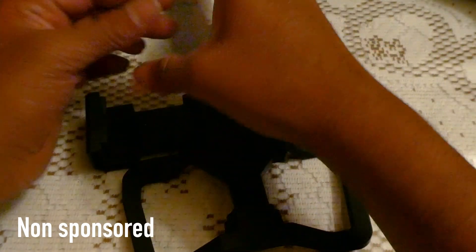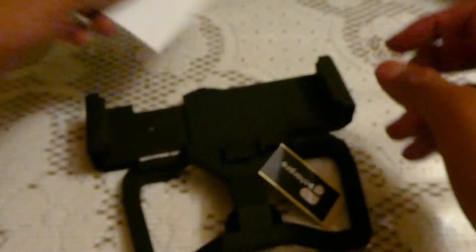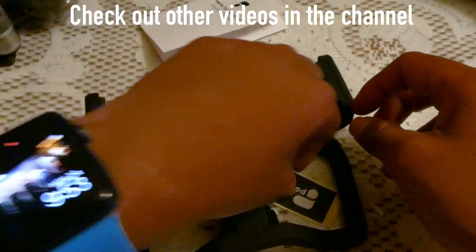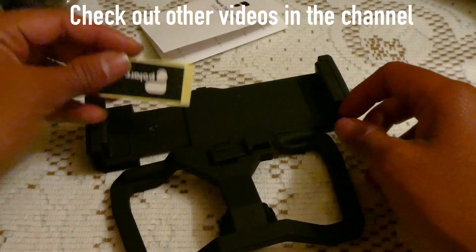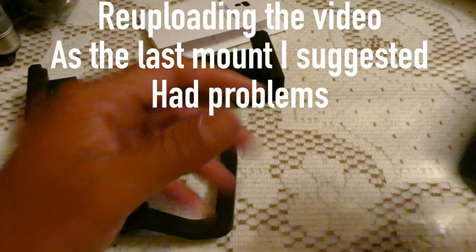Inside the box you will also find a set of instructions on how to operate this and some guides. Now, why did I buy this? Because a lot of people face problems composing shots — that's the reason I bought this.